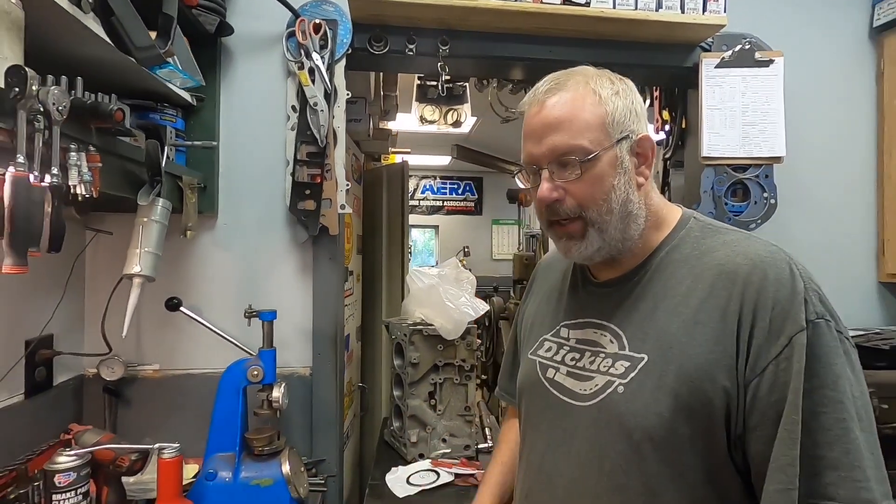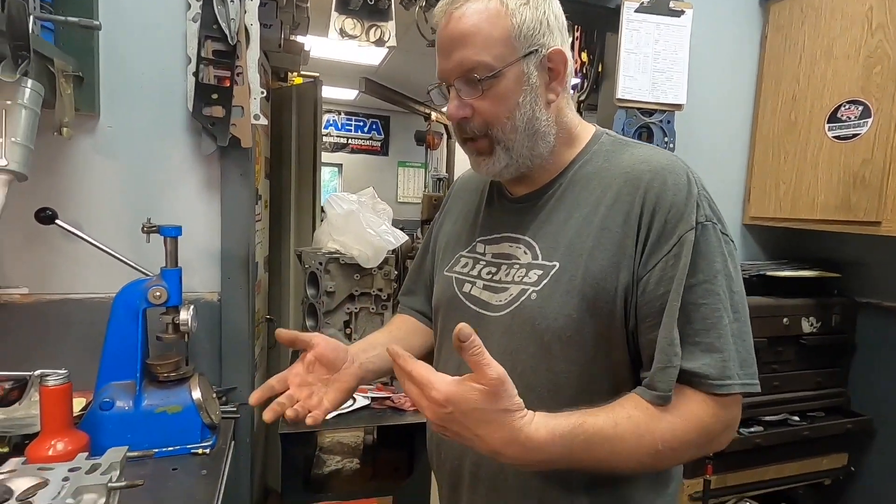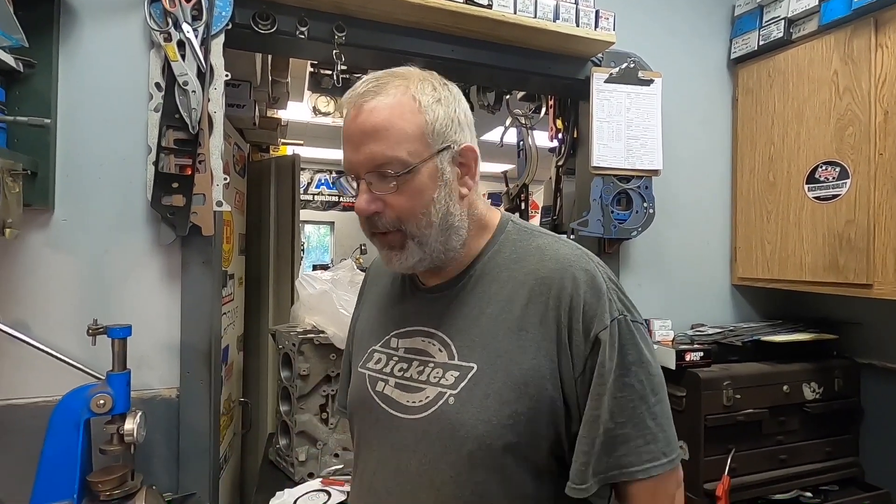The valve guides - you wouldn't know they were sloppy until you physically took the springs off and wiggled the valve. They were very bad. Same with the valves - they could look perfectly good, seating and sealing, but until you put them in a V-block and spin them, the average person would never know. You could even do a vacuum test on the head and it might still come up good, depending on where and how the valve is bent. Until you physically pull everything apart and start measuring, nobody would know.